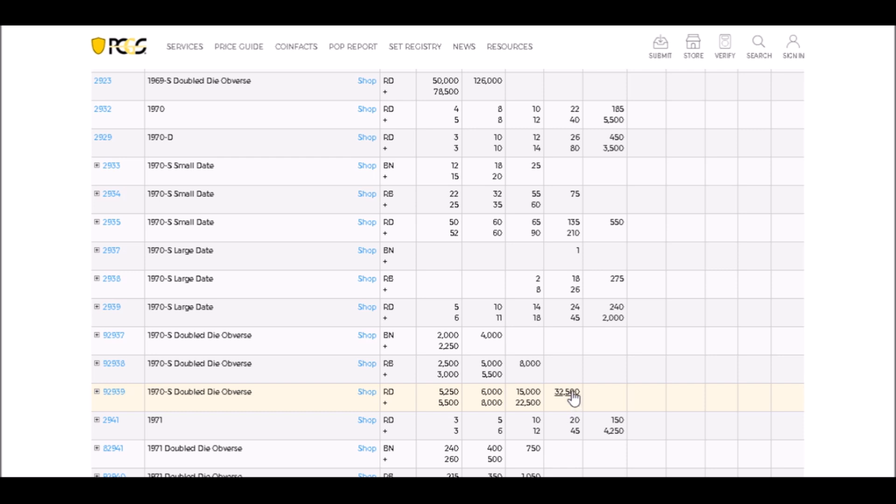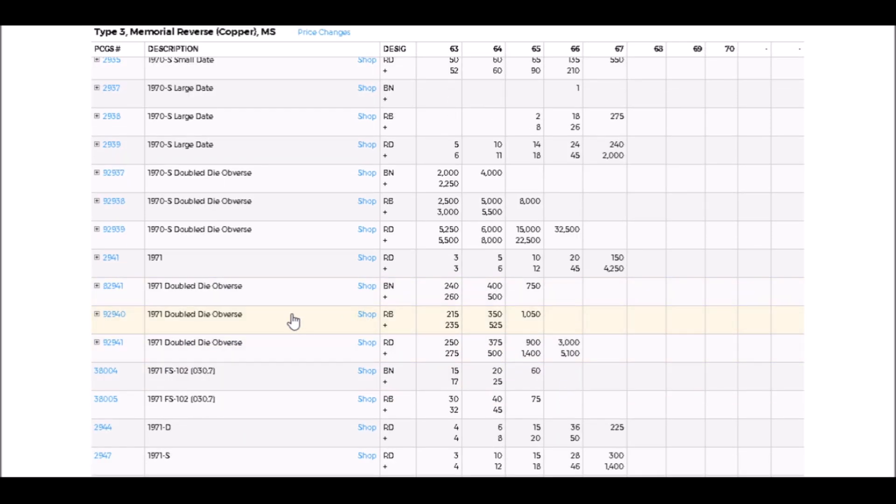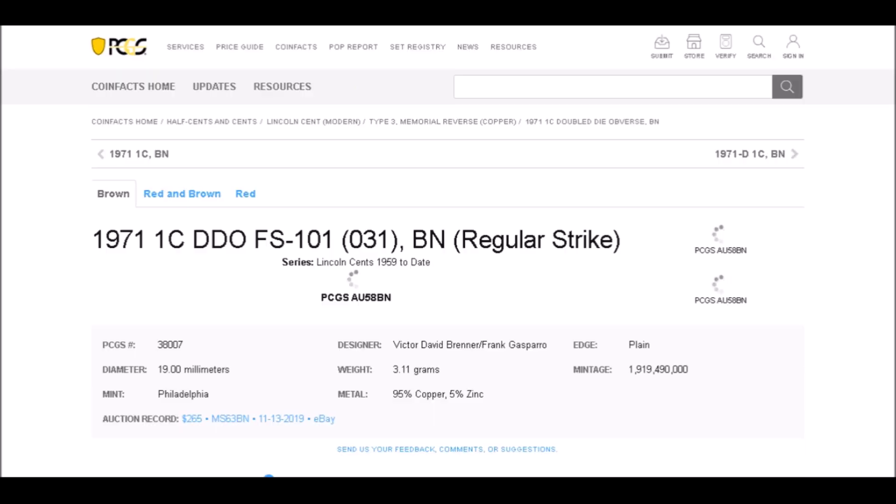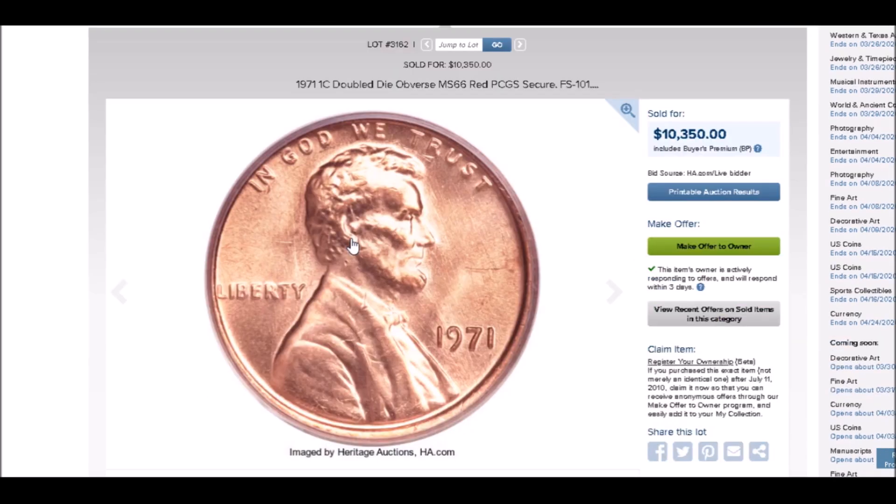Now we're going to move on to one that's not quite as valuable but is still a really good double die — the 1971 double die obverse, listed as FS-101. We're going to take a look at one over here in Heritage.